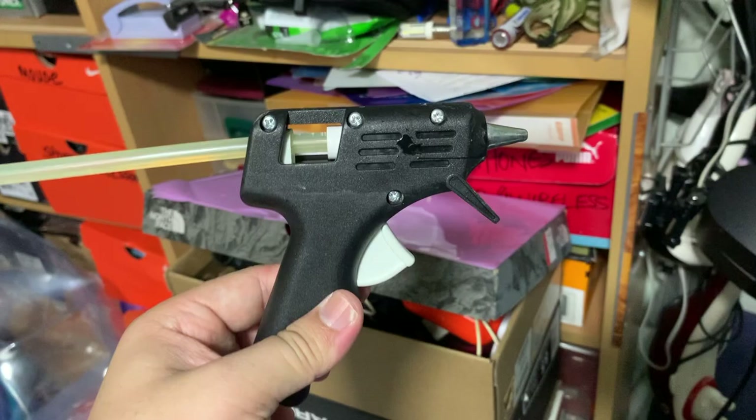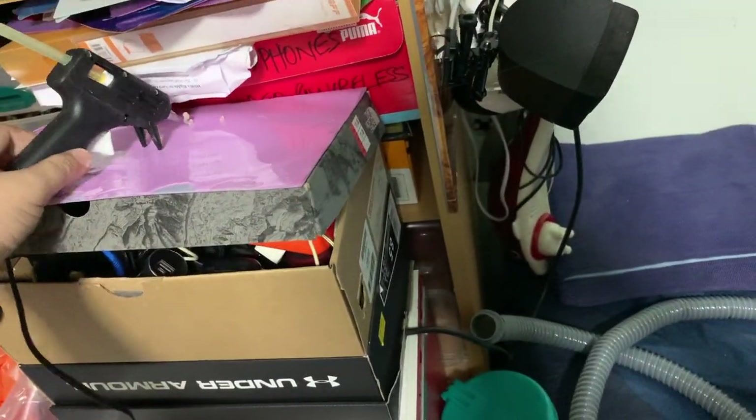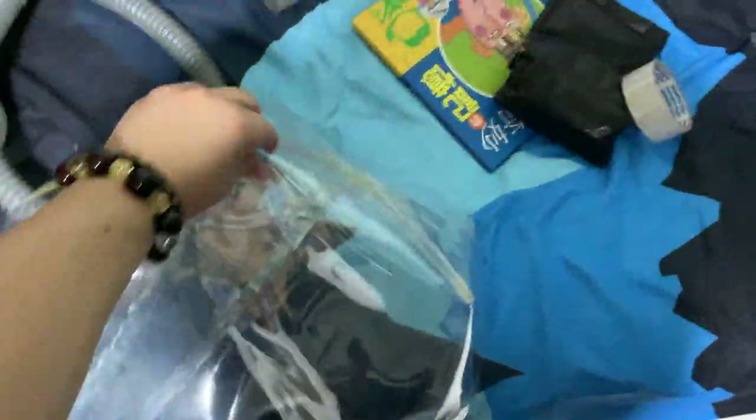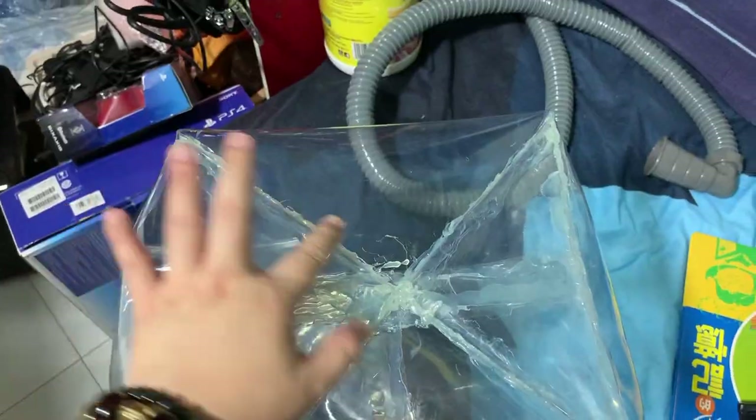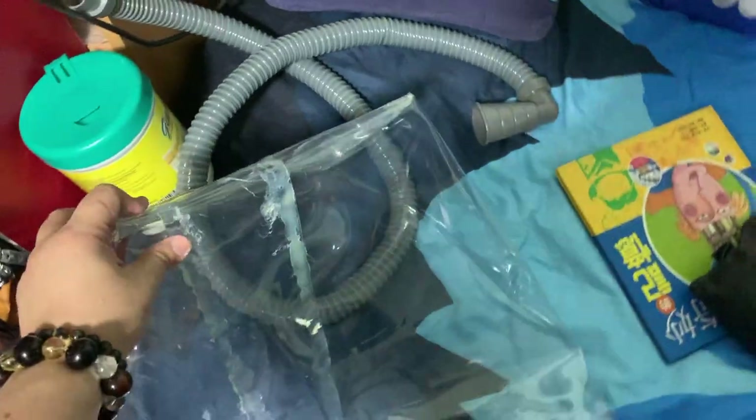I'm using this type of hot glue, which is able to stick up the plastic in such a way that it is airtight. It's more secure and will not peel off that easily.